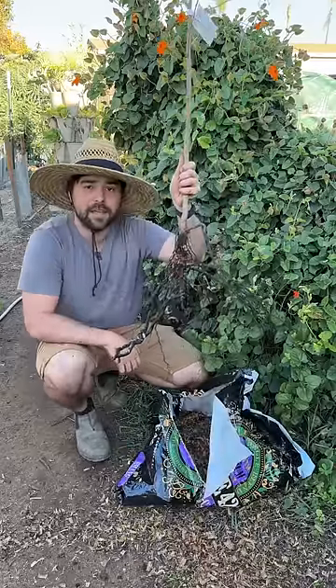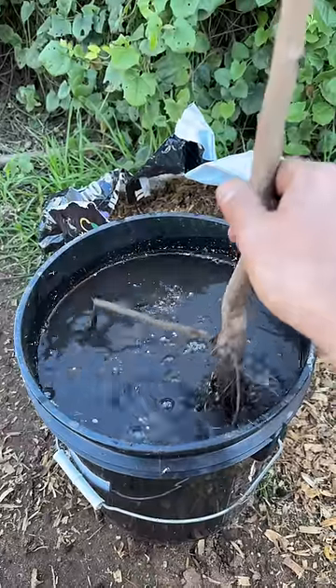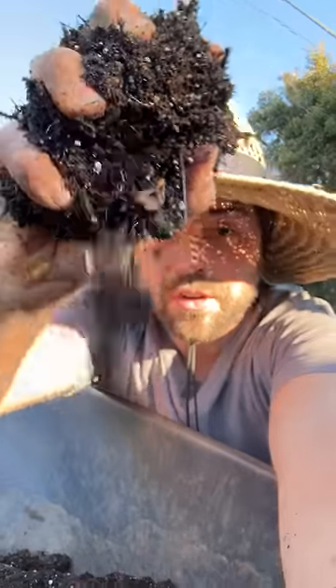Today, let's talk about how to pot up a bare root tree. Start with a 30-minute bath to get it nice and hydrated. As for soil, we're going 50-50 compost and potting mix.